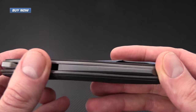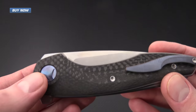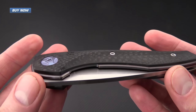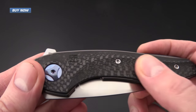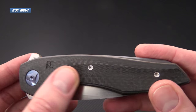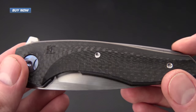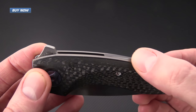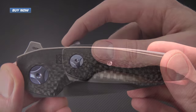It's got full titanium liner construction with an anodized titanium backspacer, titanium pivot screw, and of course some nice contoured carbon fiber handle scales. Everything on this knife is rounded or chamfered — there are no sharp edges and it just feels great in the hand.